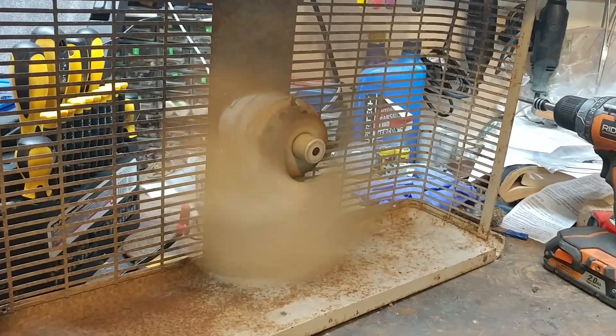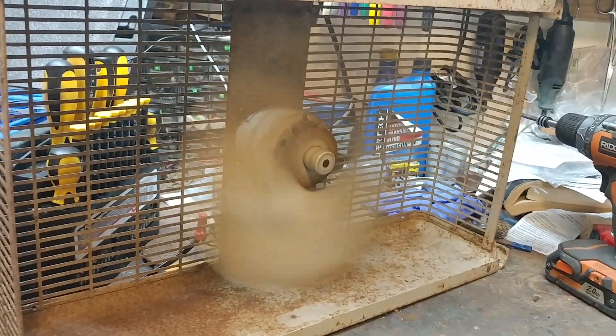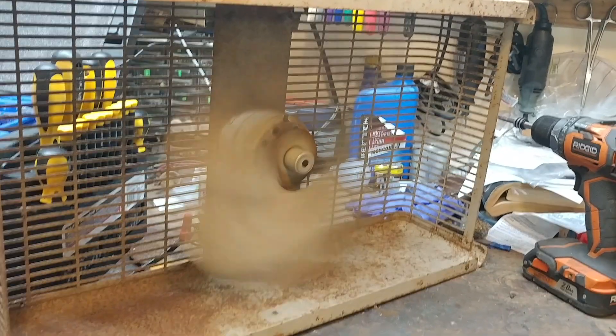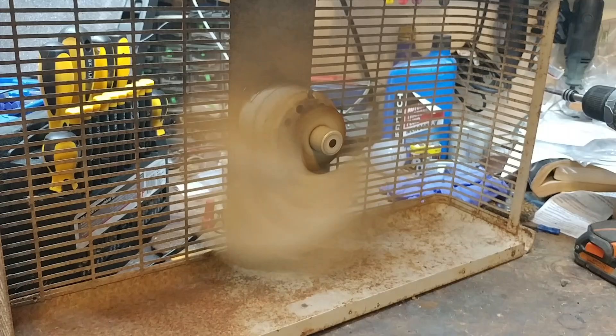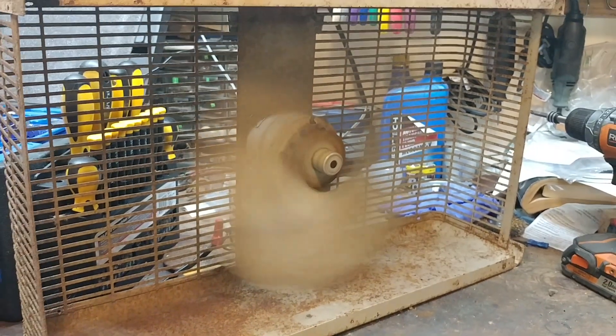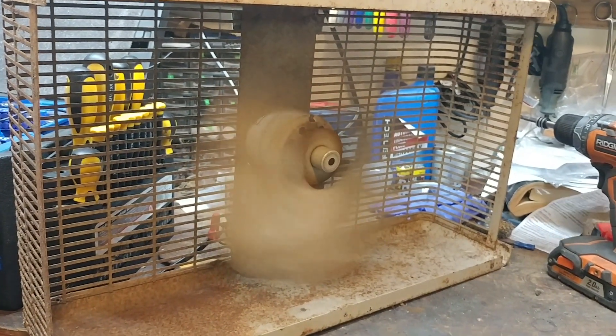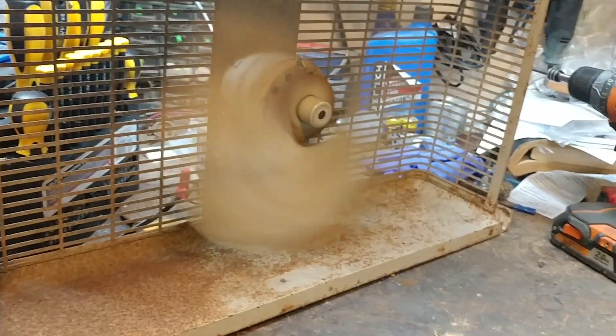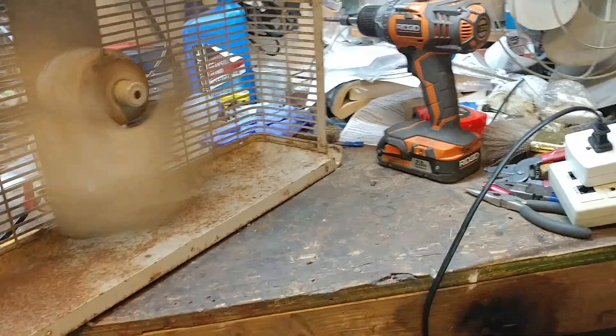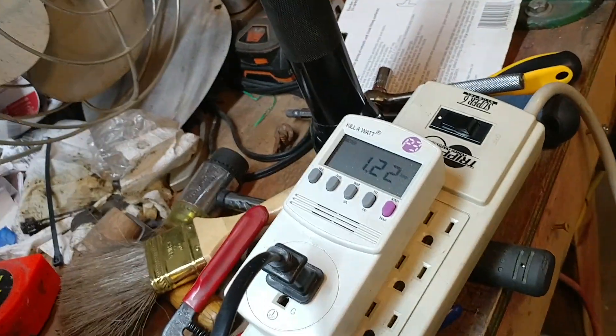Normally it's a two-speed, but because I have it all taken apart and wired up directly, it's only running on high speed because I have the speed coil taken out of it right at the moment. It's rated for 1.2 amps, and it's drawing 1.22.